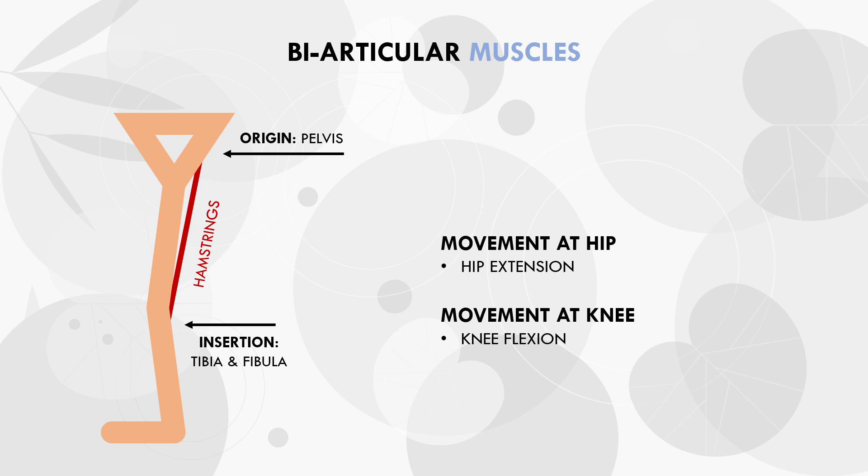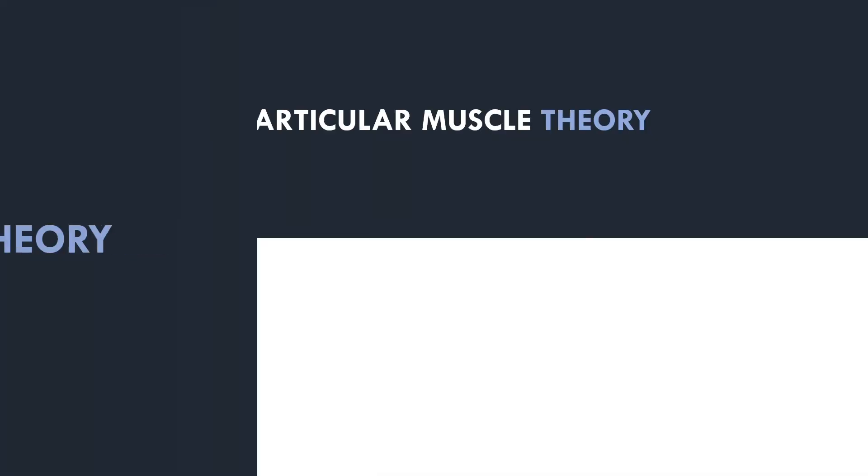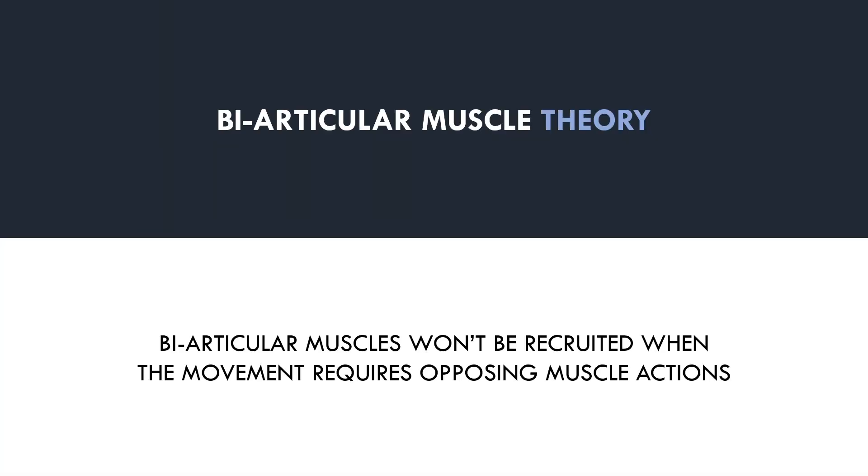The hamstrings are one example of a biarticular muscle, although there are many others in the human body too. So now that we have established what a biarticular muscle is, let's explore the biarticular muscle theory and how it relates to hypertrophy training. The biarticular muscle theory essentially suggests that a biarticular muscle will have limited involvement in movements when the movement requires two opposing actions from that muscle.